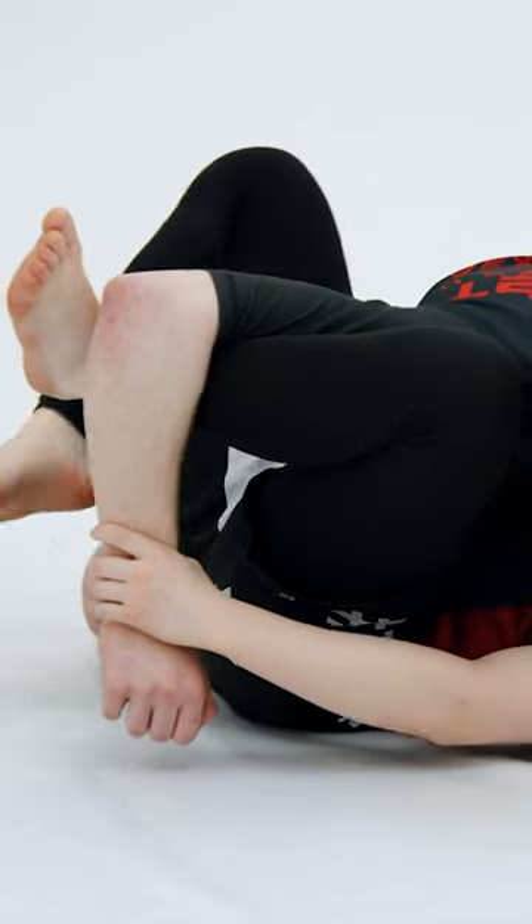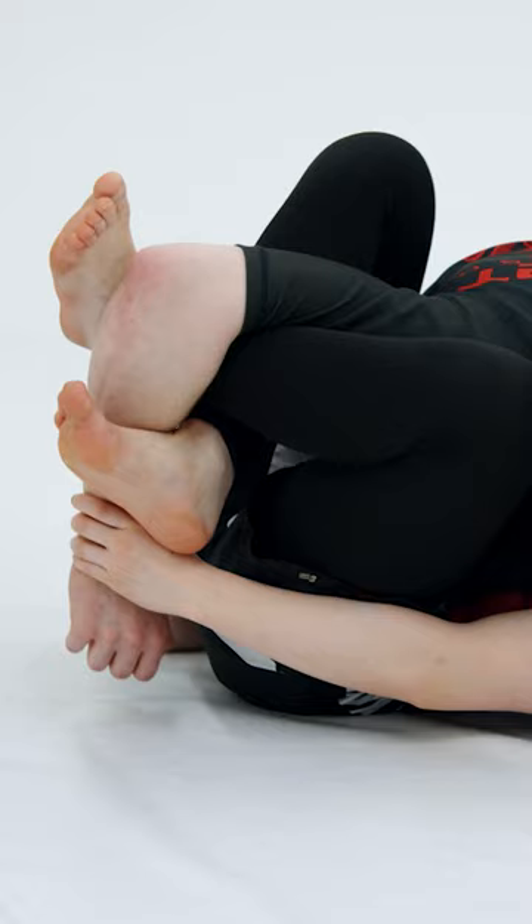She puts the bottom foot in, almost like an X-guard on his arm. And then she's going to drop the other leg down and over into a lockdown.